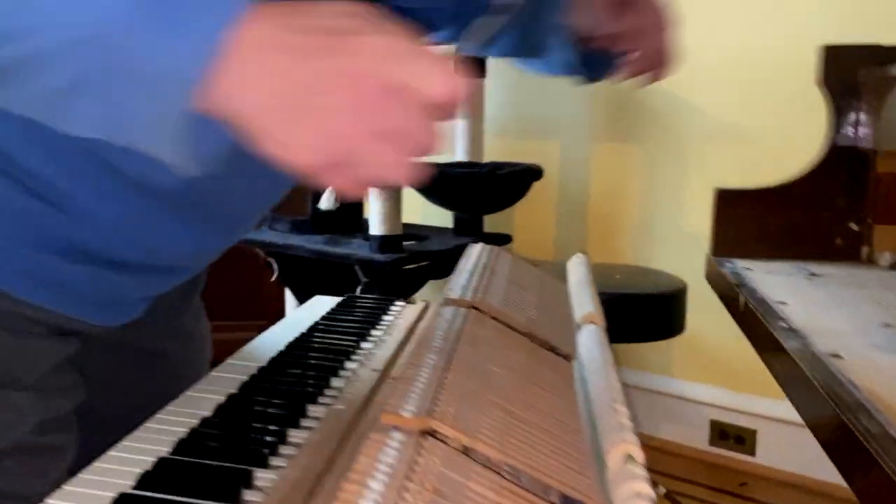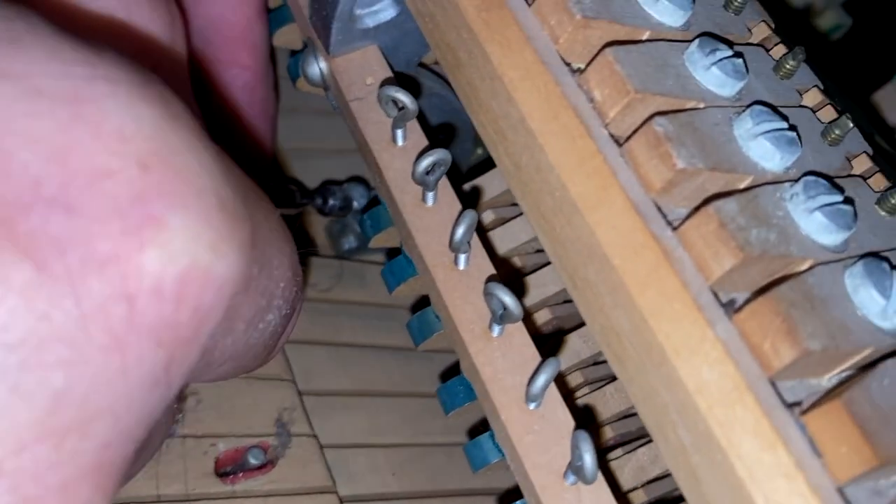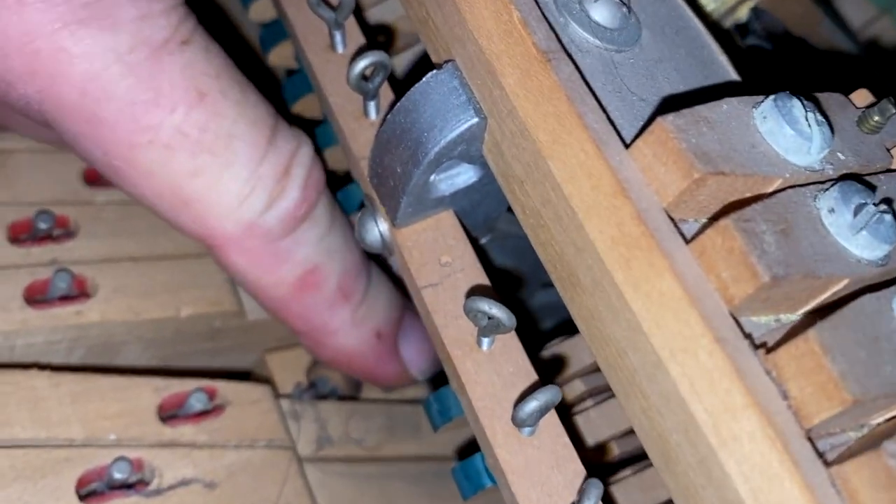Now with the magnet tool, put it in the hole, put your other finger, and pull the magnet loose. You do that to all eight screws, and we're going to tighten them up, and I'll be right back.